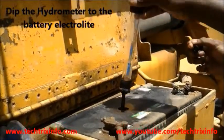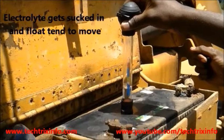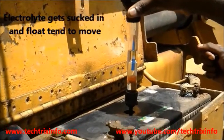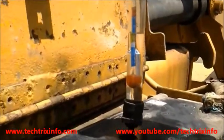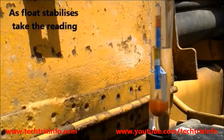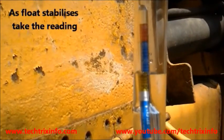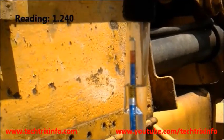We have opened the vent plug of the battery. Now we insert the hydrometer — electrolyte gets sucked in and the float tends to move up. You can see, as we press the top rubber bulb and leave it, the electrolyte enters the hydrometer and we can see the reading of the float, which indicates the specific gravity.